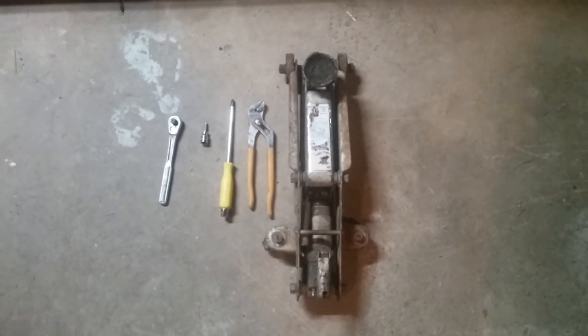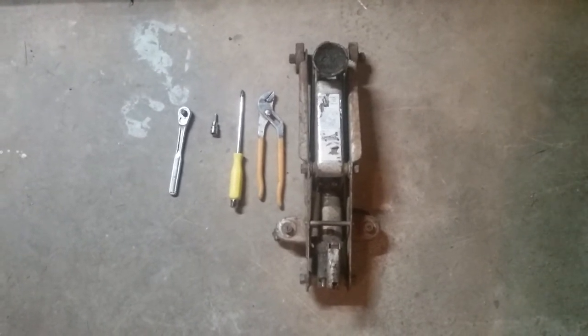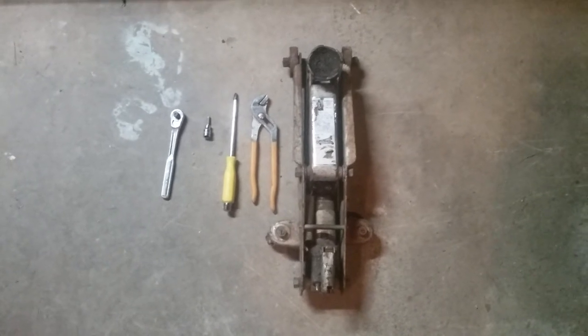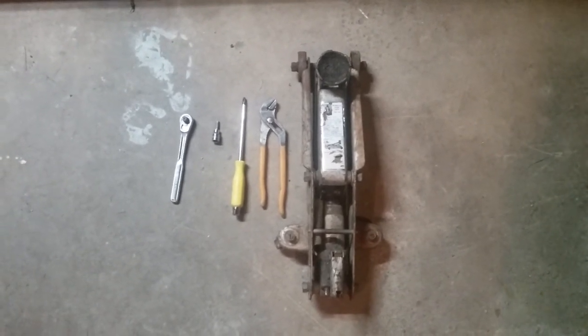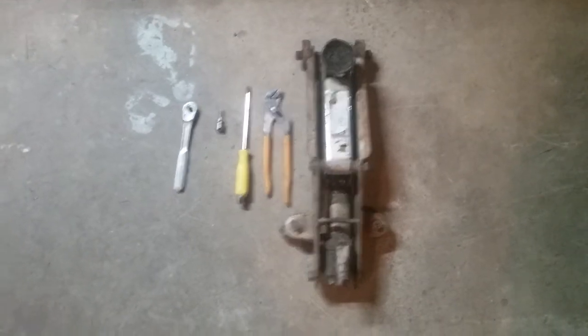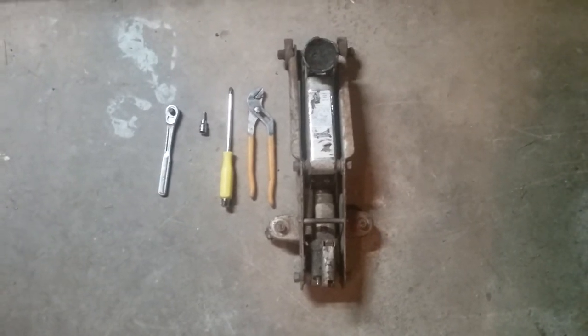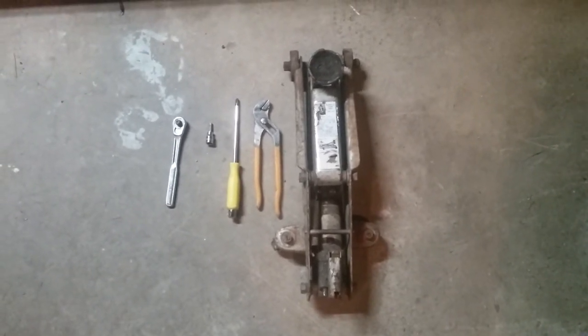For tightening up the chain on the 400 EX you really only need minimal tools. I have a jack, pliers for loosening up the screw that releases pressure on the jack, and a big screwdriver — you're going to need that for your carrier and for raising up the jack. You're also going to need a six millimeter allen key or hex key. I have mine as a socket on a ratchet wrench, which makes it a lot easier than using a regular small allen key.